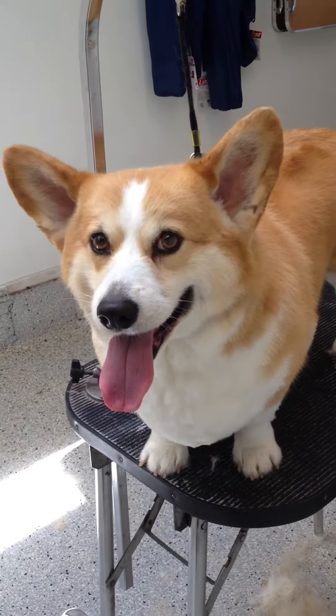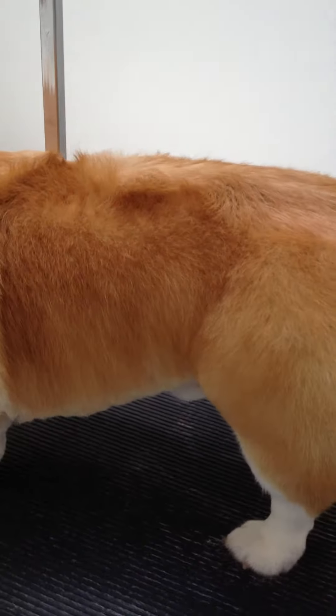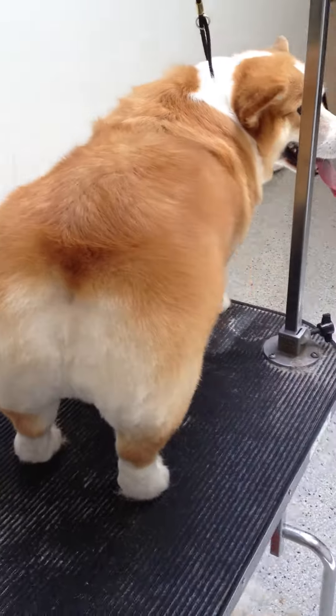Well, here we go. It's Timmy with his summer dew, ready for the hills and streams of Montana. And I create this with a seven blade. I learned this from my mentor, Edith Holtz at Canine Styles in New York.